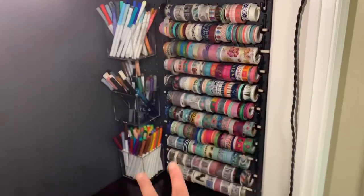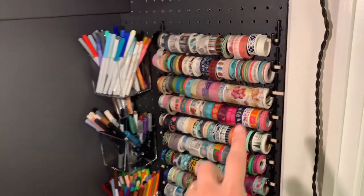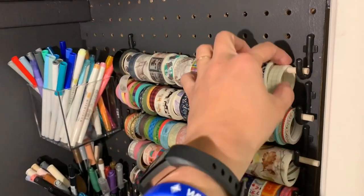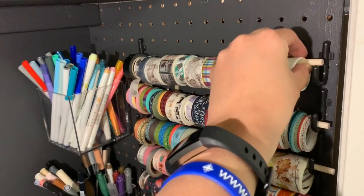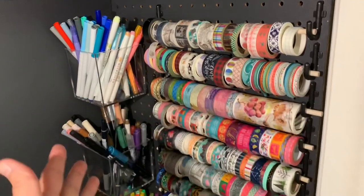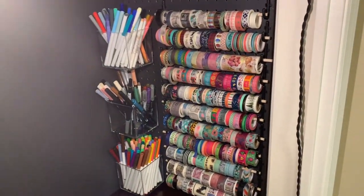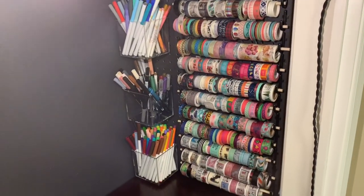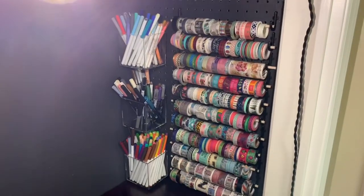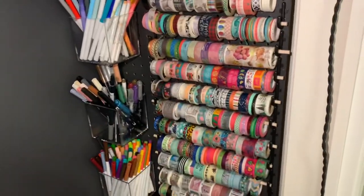I showed this side on Instagram. This is my washi tape wall — I just got a pack of these hooks for pegboards, and then I bought a bunch of wooden dowels and they just sit on there so I can take them on and off, rearrange things, and use the washi tape. I really like having it on display like this, because for something like washi tape, I'm a very visual person — I need to see everything all at once in order to know what to pick.